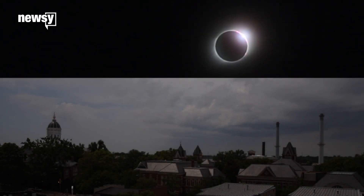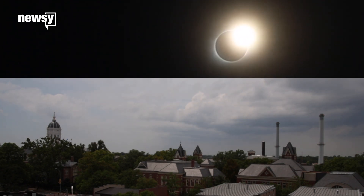And then, just as suddenly, it starts getting light again. In 90 minutes, the sun is uncovered.